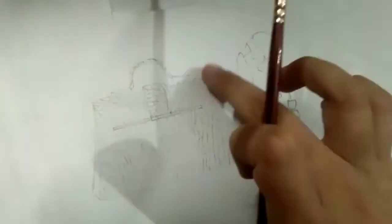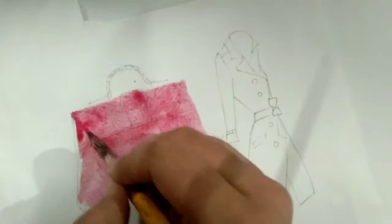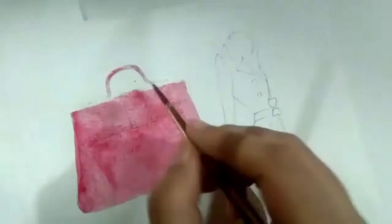Using bigger blocks on the trench coat gives a slightly raised and puffed-up effect. After I'm done sketching the trench coat, I go back to the leather bag and start with the wet-on-wet technique, which means first applying water with a brush and then applying paint over it.